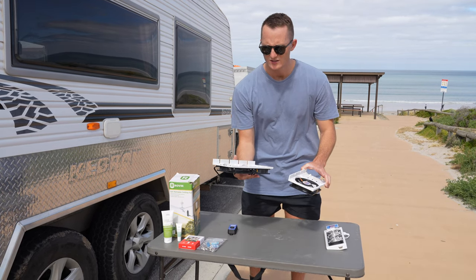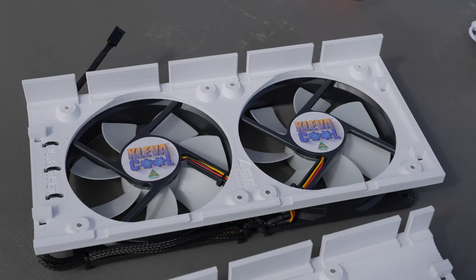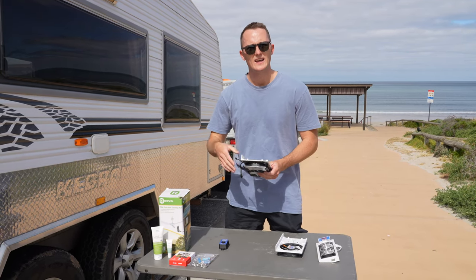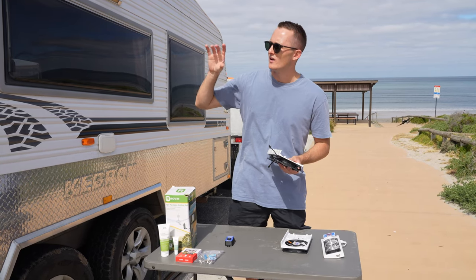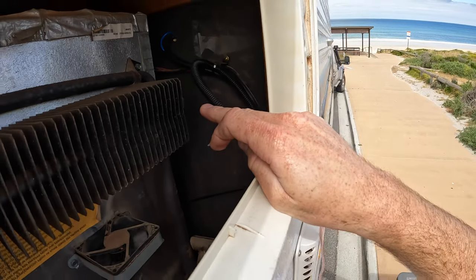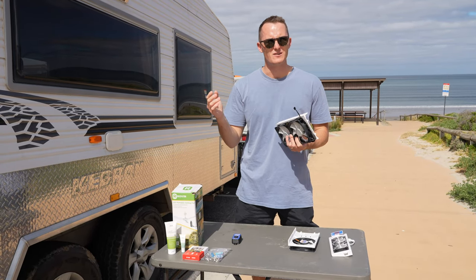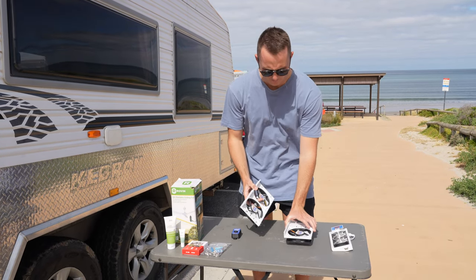Here we have the external fridge vent kit. It's two parts but it joins together when it clips onto the vents. This system expels hot air from the top of your fridge and draws cool air in - that's where you want your efficiency, at the top where the coil runs into your fridge and the cool air is made. It's a very complex system of gases and heating, so this is supposed to improve the efficiency of it.